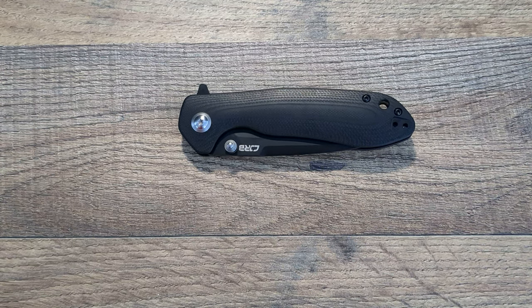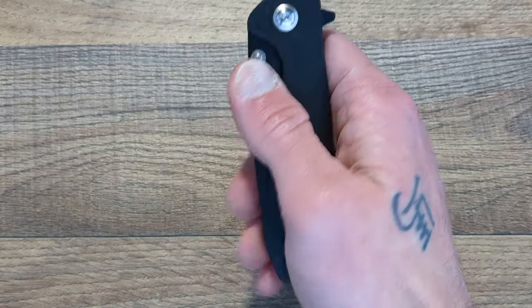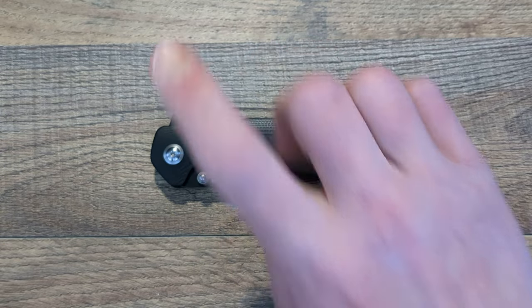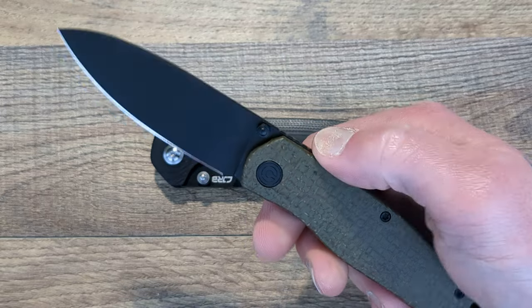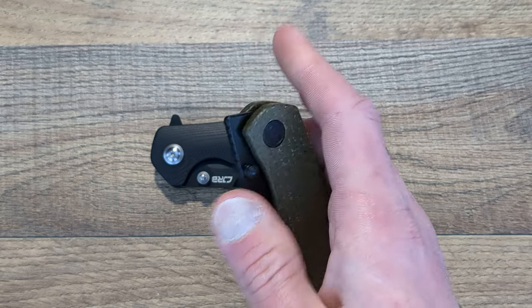What's happening everyone? Welcome back and thank you for stopping in today. We have a review to do — this is concerning the CJRB Scoria, which is what you see here. We will jump right into that after we go over what I carried in the pocket today. We have the brand new Savivi Sokoke.